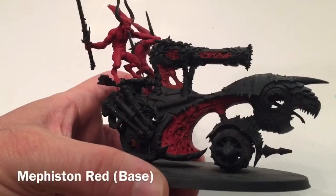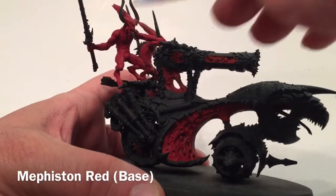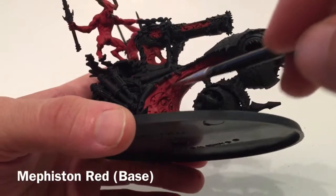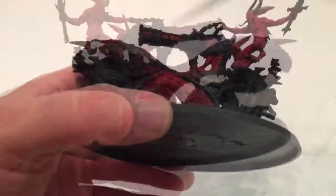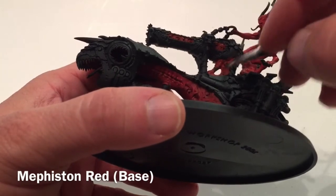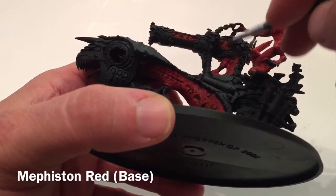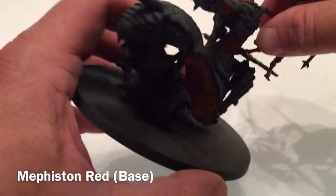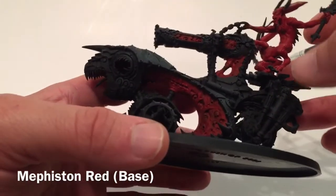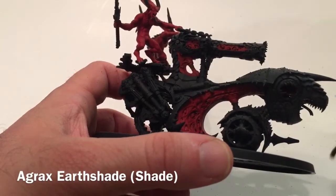This is the model now that we've finished with the Mephiston Red. As you can see, we've not only brightened up the bloodletters a bit, but we've added the fleshy bit down below, the support for the skull cannon itself, and some fleshy areas inside the cannon. That finishes our Mephiston Red, and we'll start working on the skull cannon itself now.